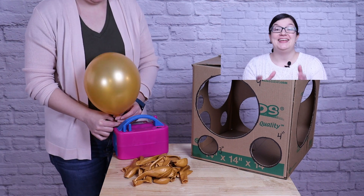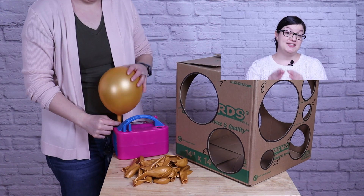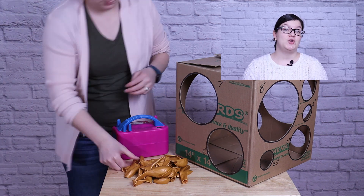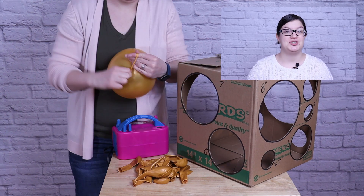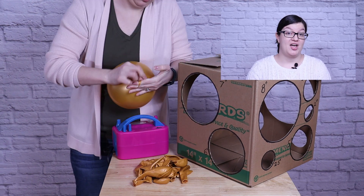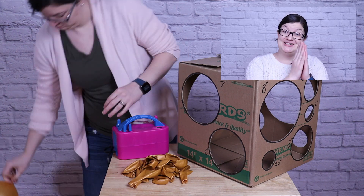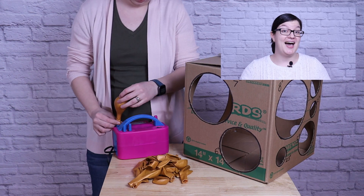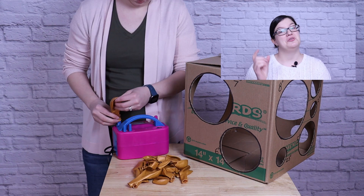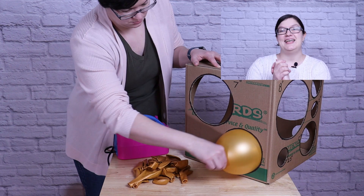I wanted to pop in and let you know that I have a balloon recipe to go along with today's project. This is a downloadable PDF that includes detailed supply lists, illustrations, and written step-by-step instructions. I'll have it linked below in my shop, or if you join my Patreon at my party beaker level, you'll have access to today's balloon recipe and my entire library of digital products. Check out my Patreon membership or the shop below if you'd like to up your party game.